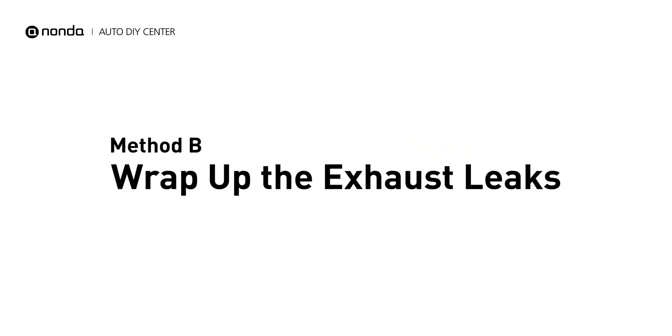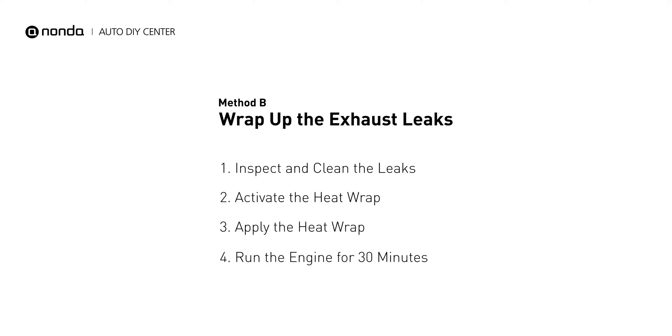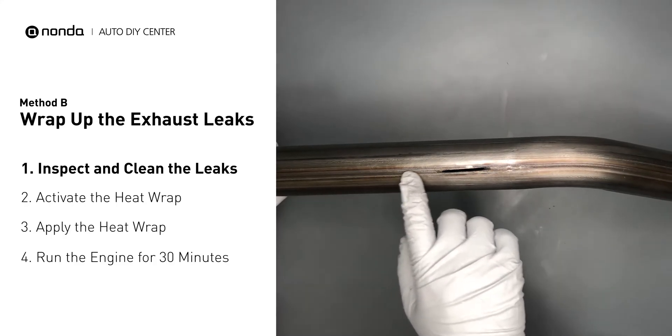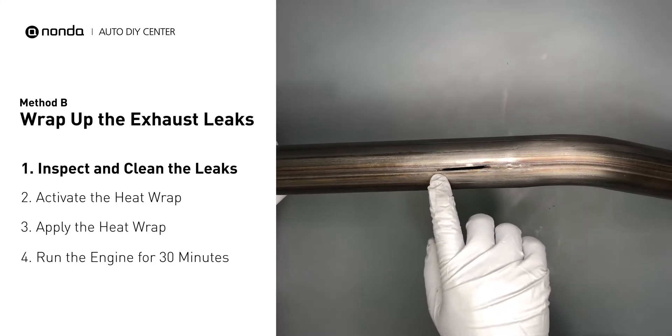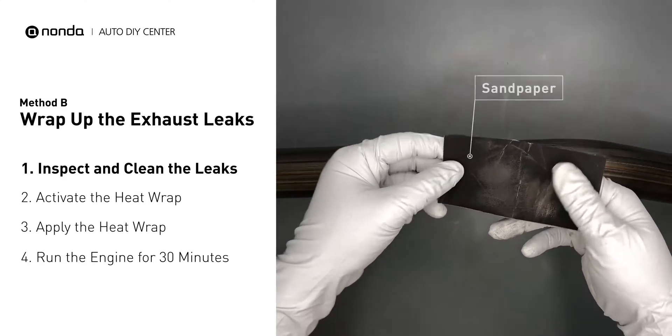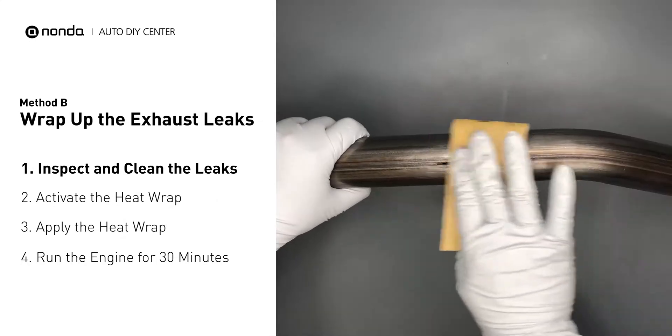Method B: wrap up the exhaust leaks. Exhaust pipes are made out of rolled steel, and there is a welded seam on it. The seam will often rot and cause a leak. First, get sandpaper and a wet wipe to clean the leaking area for better application.